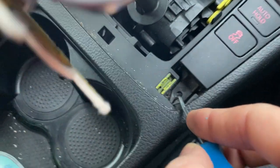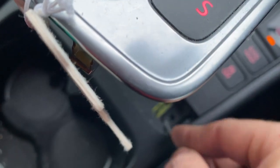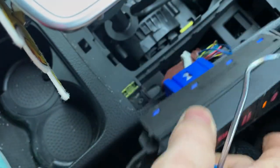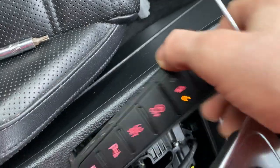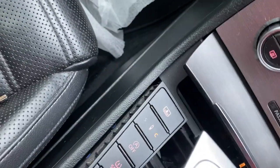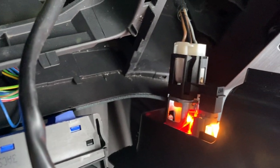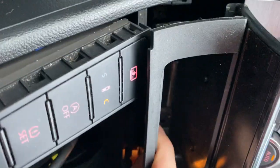You push the tab in and then you're able to take the thing out — it's a bit difficult to do with one hand, but I managed. Take this one out, same with the other one, just put it to the side. Then this one slides out. After that, underneath it you're going to have a plug — press the tab on it and it just comes off.